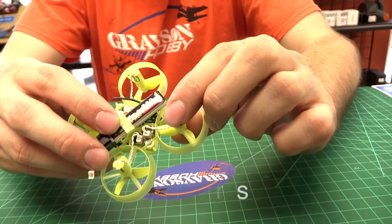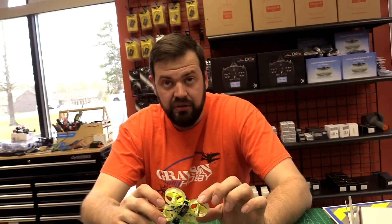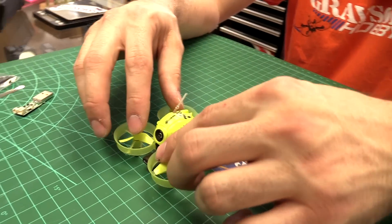It's running 6mm motors at 68,000 RPM — six millimeters is the standard Inductrix size. 68,000 RPM, which is the equivalent of an 18,300 KV rating.